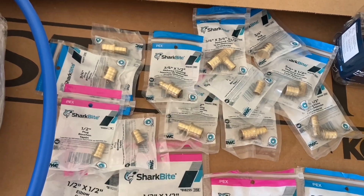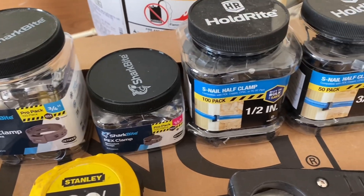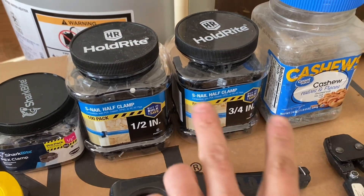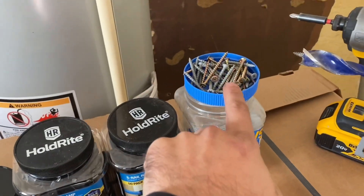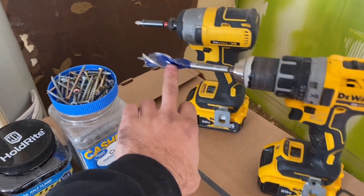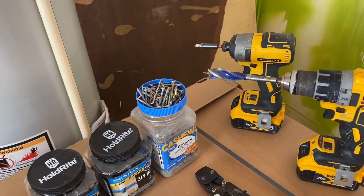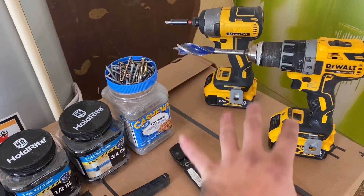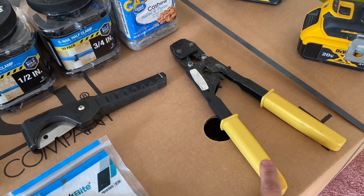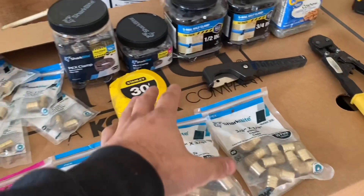You'll also need a tape measure, some rings, and clips to nail the pipes to the two-by-fours — these are screws, not nails. A Dewalt drill for drilling holes for the pipes, and another Dewalt drill for putting the screws in. You can use a hammer and nails as a cheaper option. Here is the crimp tool — about 70 bucks — and the cutters, which are pretty cheap. That's all the stuff you're going to need.